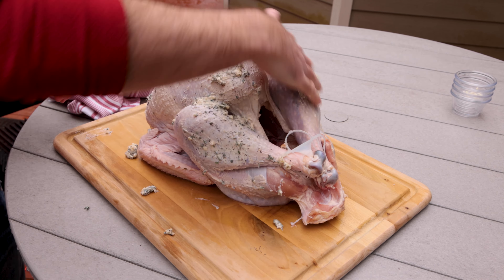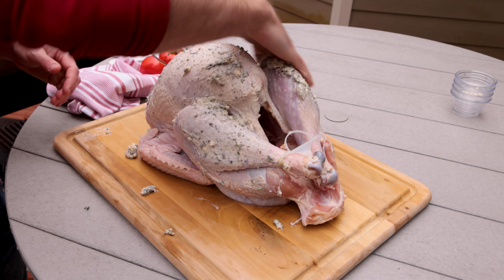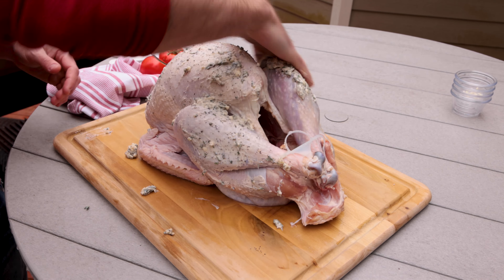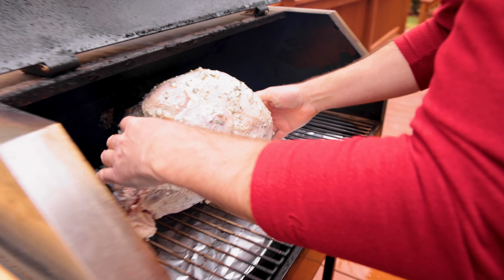We've already brined this turkey and patted it dry, so it's ready to get this seasoning on it. We're going to rub this butter all over — make sure to get it all over the bird. We're going to get that skin up and get underneath the skin, get some of that butter on the meat itself. Make sure the cavity is empty on the bird — we don't want to put stuffing in.